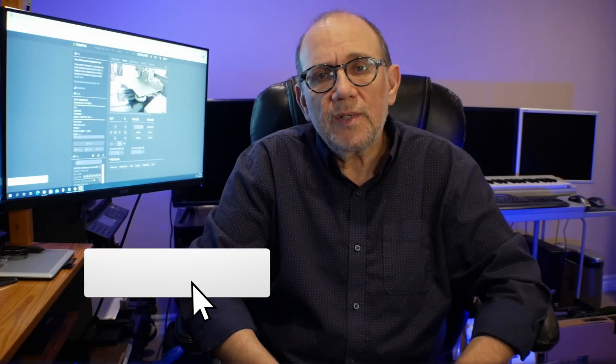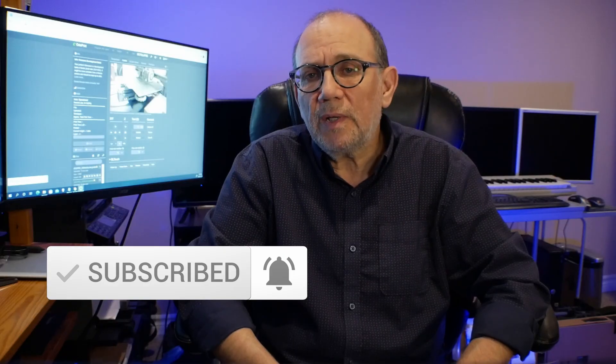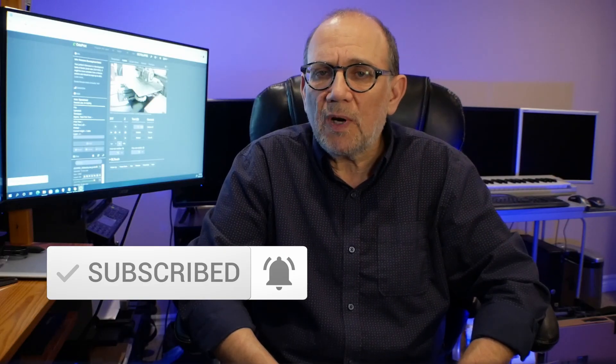This is all there is to setting your Z offset properly. I hope this beginner tutorial has been helpful to you. If it has, I'd really appreciate it if you subscribe to the channel and click on the notification bell. Subscribing inspires me to make more video content and it costs you absolutely nothing. Until next time, happy printing — I'll see you soon. Bye-bye.